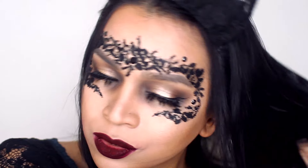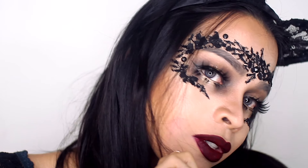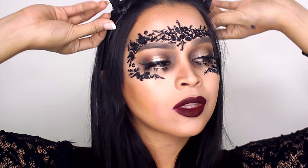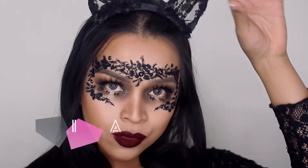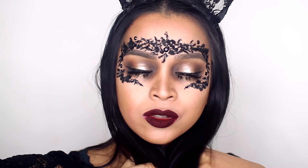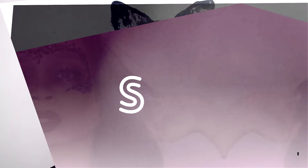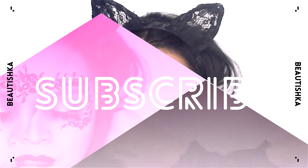So that's the end of the tutorial. I hope you guys liked it and learned something new. If you did, please give me a thumbs up — it really means a lot. If you recreate this look, tag me so I can see it. Follow me on Instagram at Beautishka and subscribe to my channel. I make awesome videos every week, and in October I'm making two videos every week, all Halloween. Until next time, I'll see you in my next video. Bye!